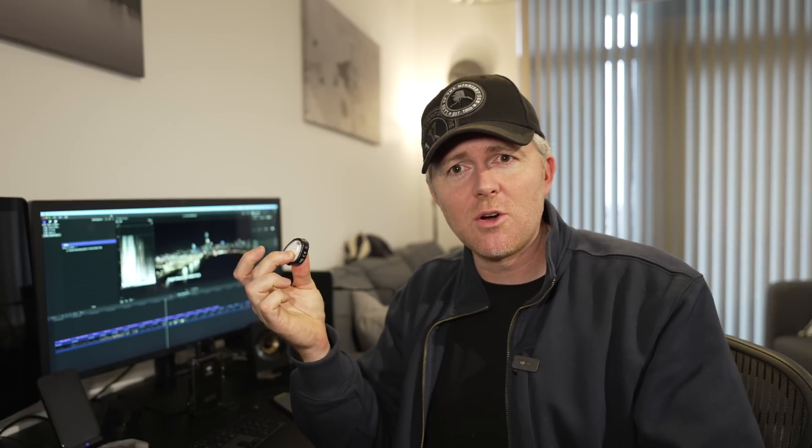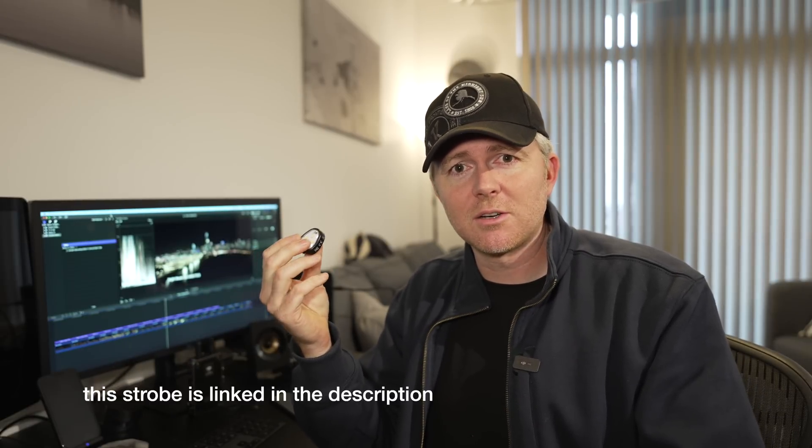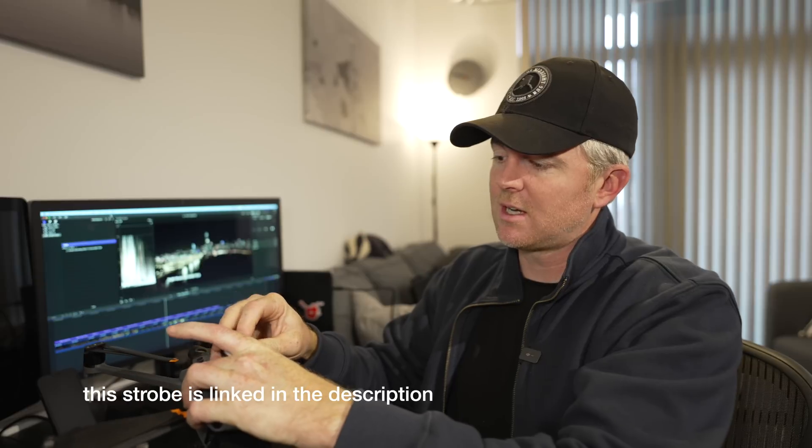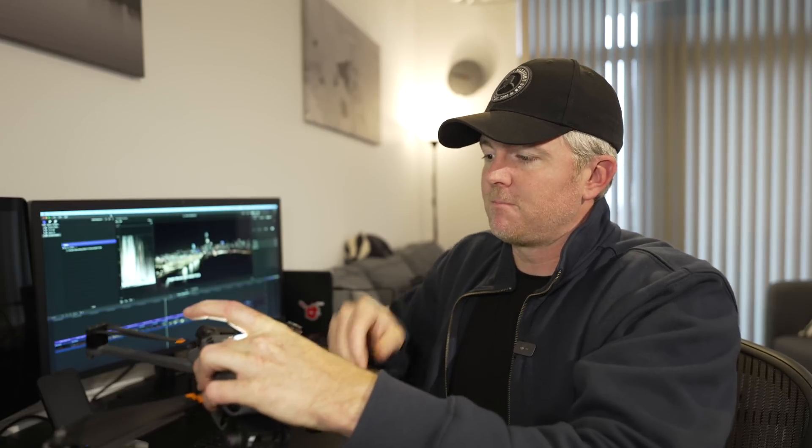Here in the U.S., and I think most countries, if you're going to fly at night, you need to have a strobe visible from three nautical miles. This is the Lume Cube strobe — it's really easy. I just have it set so that it Velcros to the top of the drone, and then I can fly legally at night.